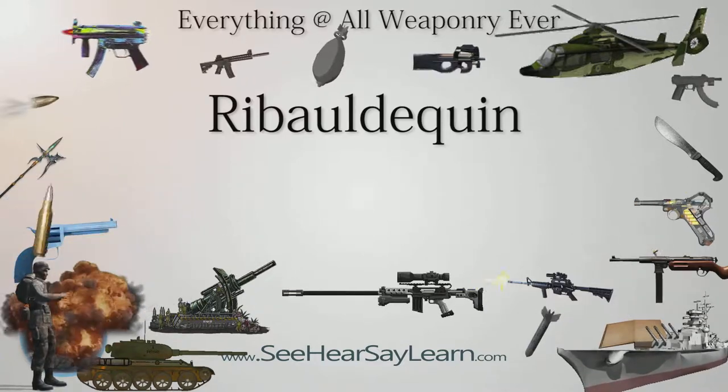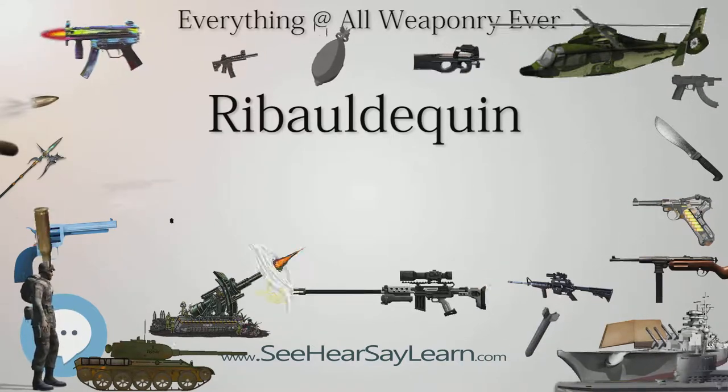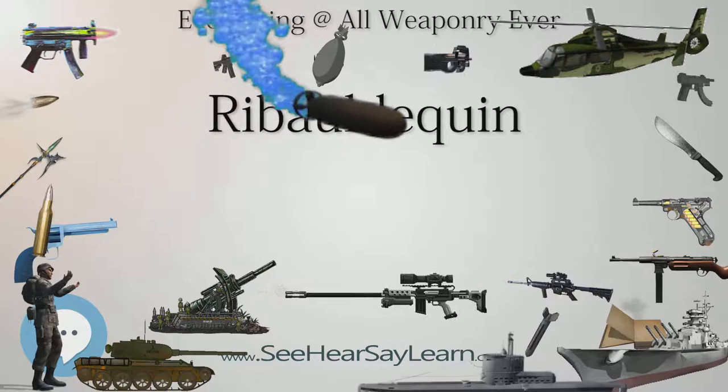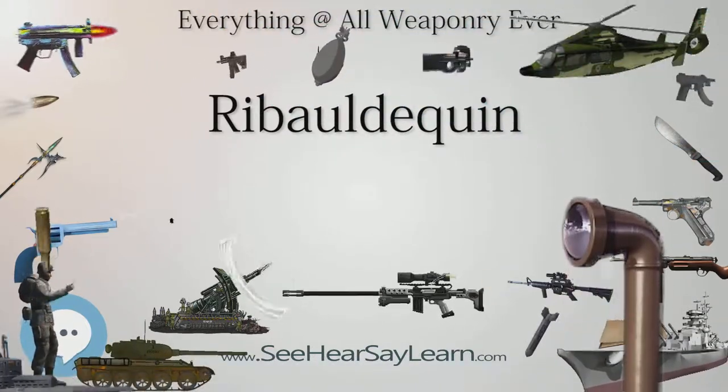When the gun was fired in a volley, it created a shower of iron shot. They were employed specifically during the early 15th century and continued serving mostly as an anti-personnel gun.